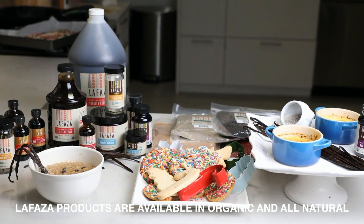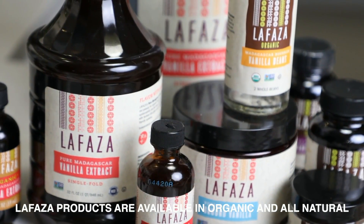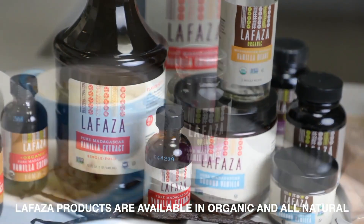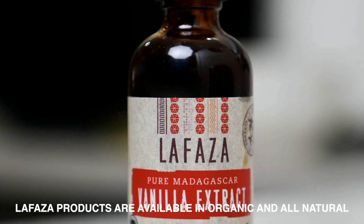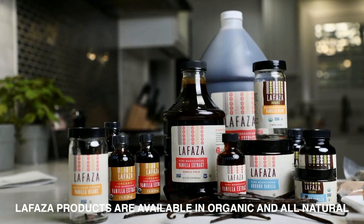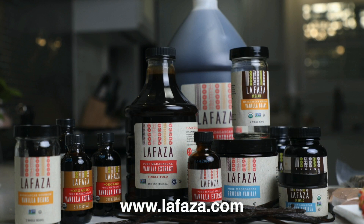La Faza vanilla comes from independent small-holder farmers whose dense agro-forestry systems act much more like a healthy forest and less like an industrial farm. This approach yields vanilla products with a deeply rich flavor and has a very real positive impact on both the forests and the farming communities that depend on them. La Faza is the most direct source of organic Madagascar bourbon vanilla and other spices like pink peppercorns, island salt, and Ceylon cinnamon — available in bulk sizes too. Visit lafaza.com to learn more about wholesale discounts.